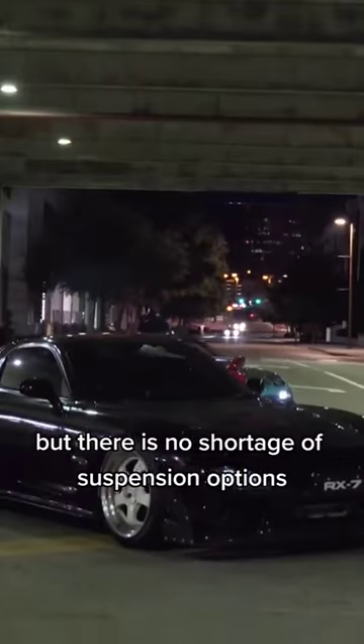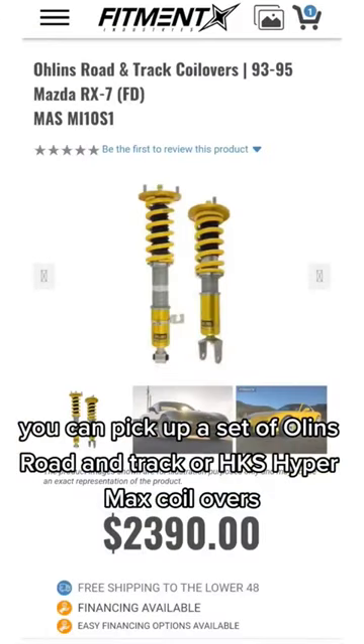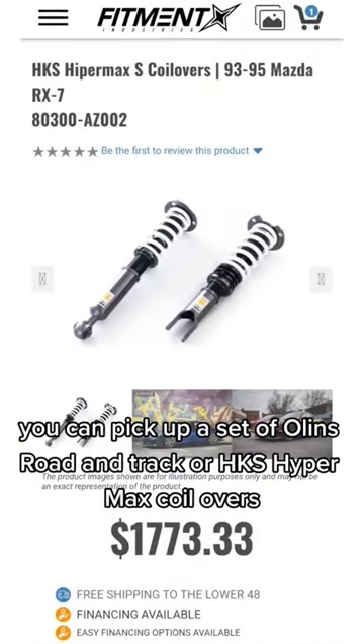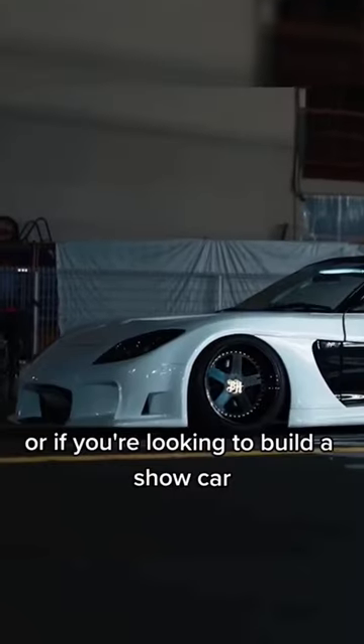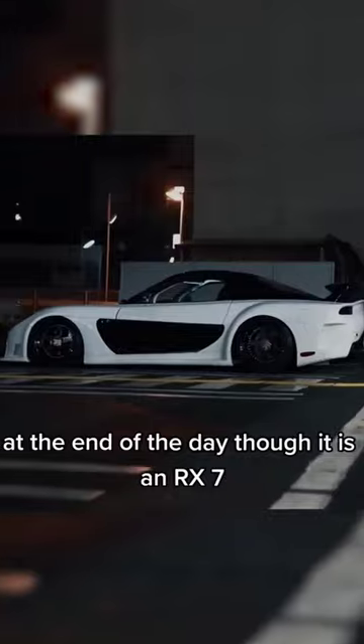Some parts for these cars can be very hard to find, but there is no shortage of suspension options. If you're looking for more of a track setup, you can pick up a set of Ohlins Road & Track or HKS Hypermax coilovers. Or if you're looking to build a show car, you can check out an Air Lift Performance kit from Fitment Industries.